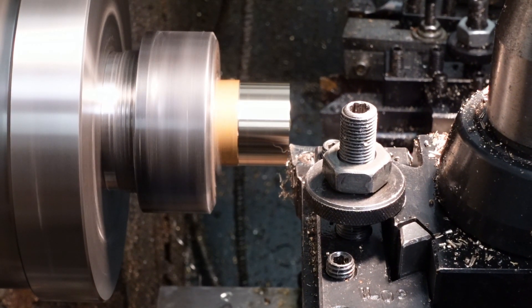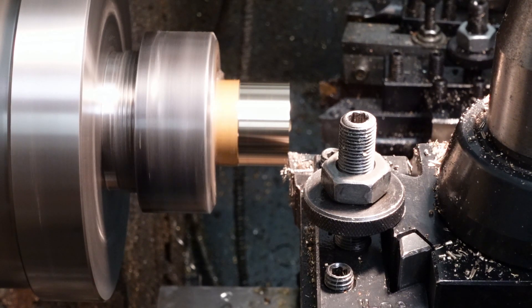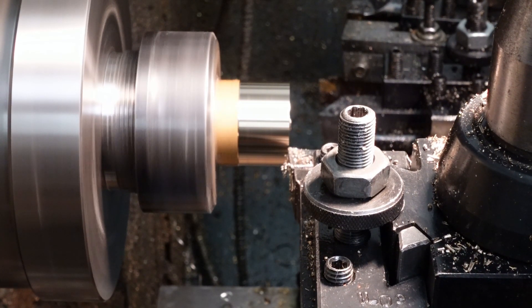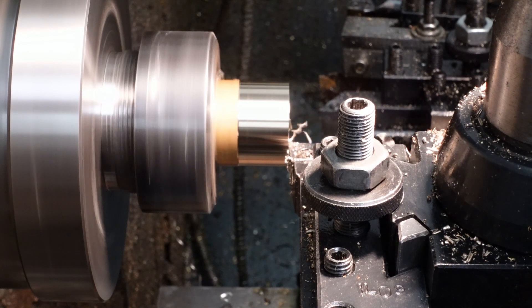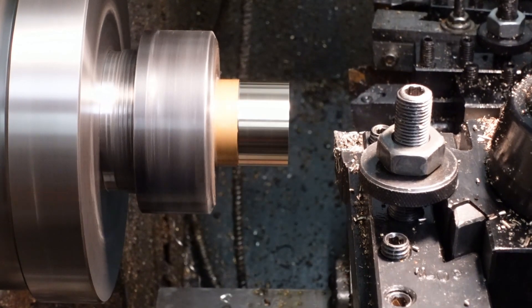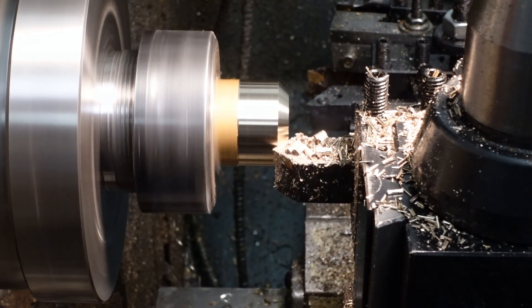I've turned the CZ121 brass to 32mm diameter using a high-rate polished carbide insert which is really intended for aluminium. As Quinn would say, now we face it off as is tradition. I cheated a bit here — used a 45 degree insert to make that wide chamfer rather than using the compound. I blame terminal laziness.